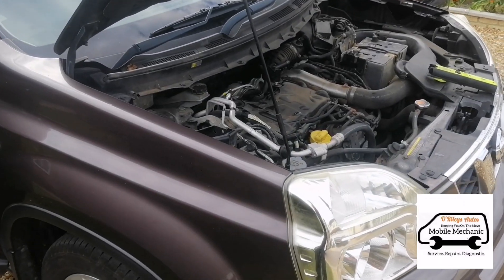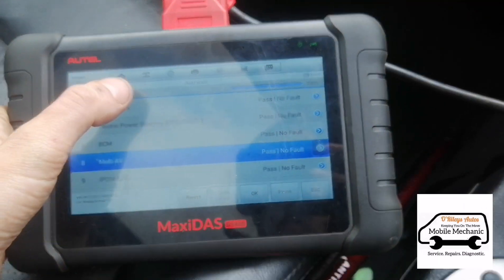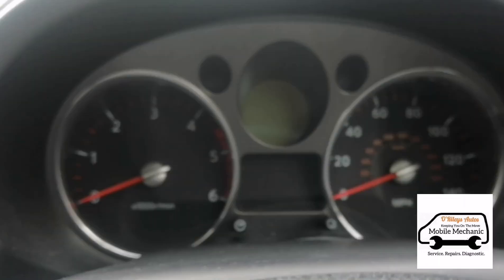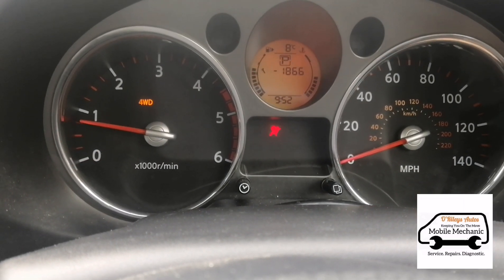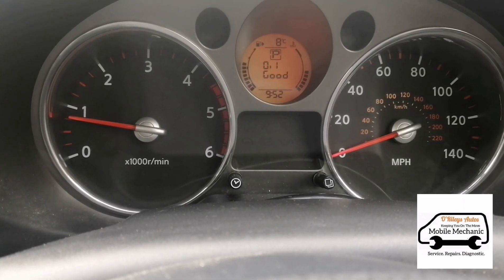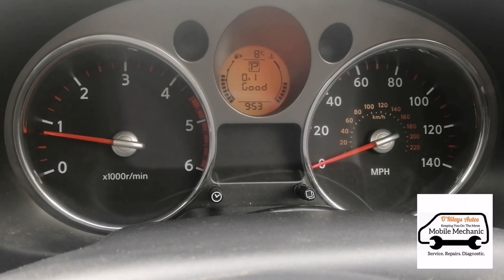Now we've got a change in RPMs — slowing down a bit, so I think it's coming to an end. We're all done and we've got no fault codes. We can start the engine up — fault codes are gone and the engine light is gone, so we're going to take it on a test drive.